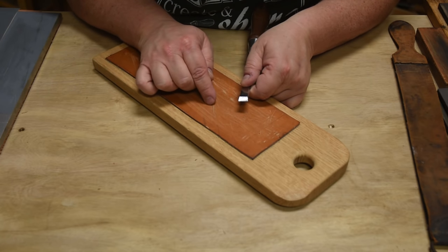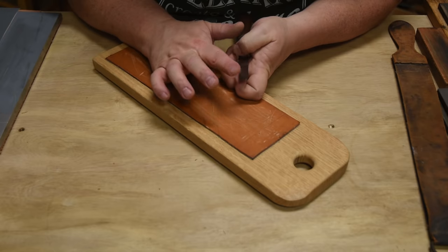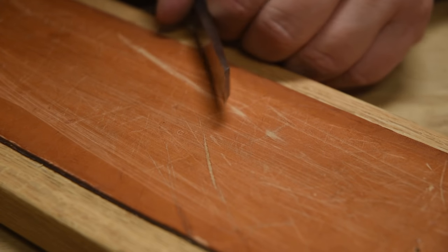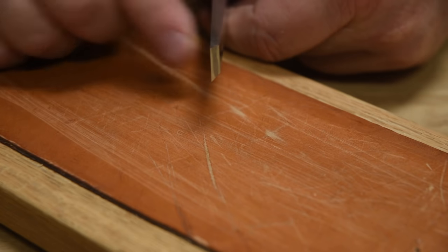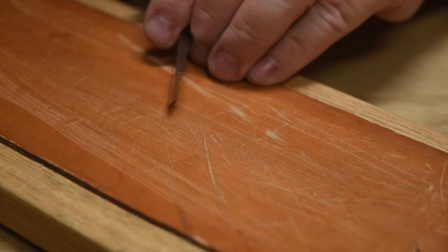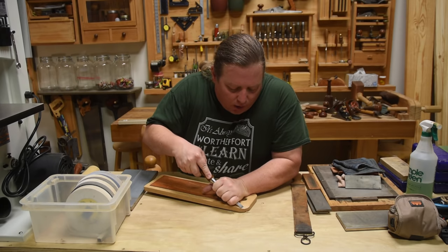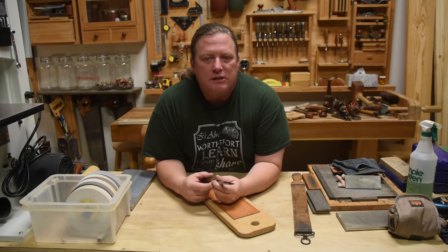You remove that burr — if you did it just right, you'll see a little sliver of light as it comes off, just work it back and forth until it falls off — and this gets you a nice polished edge. This rivals those 8,000-20,000 grit water stones in the shine and quality. You can tell it's sharp because you should not be able to see that edge looking straight down on it; light only reflects off surfaces round enough to come back at you.